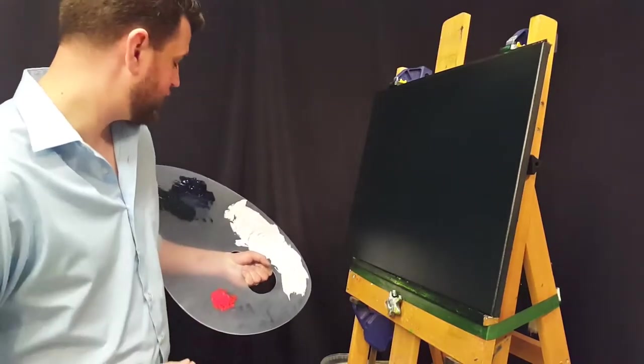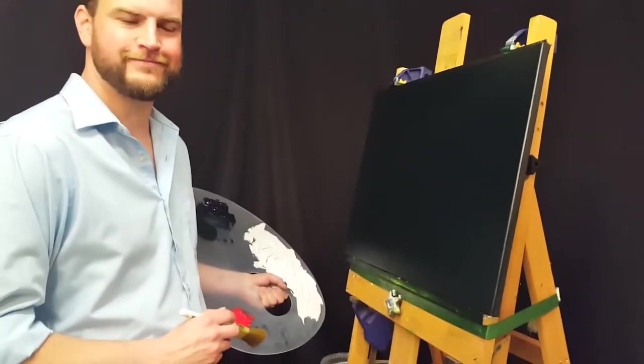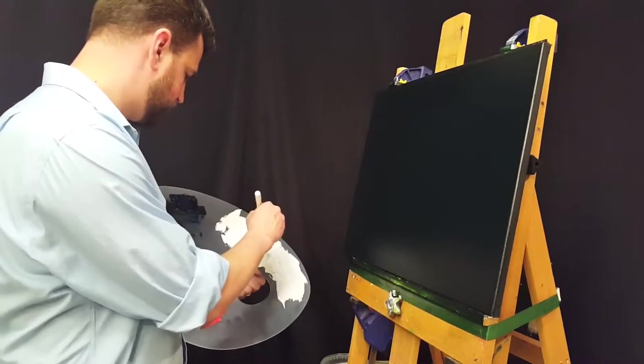Hello, and welcome to episode 6 of Becoming Bob. I'm Alex, and in this episode I'll be painting along with episode 6 of The Joy of Painting with Bob Ross.